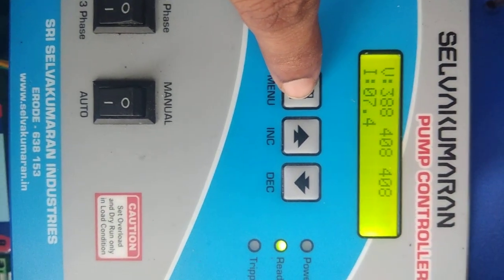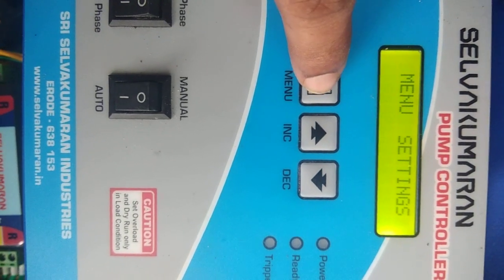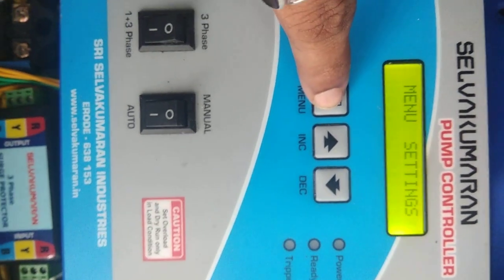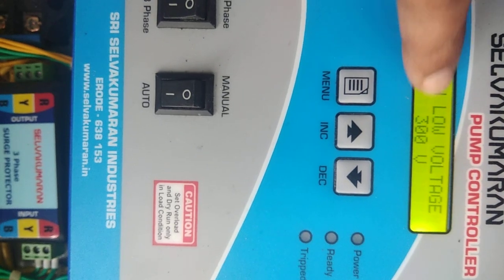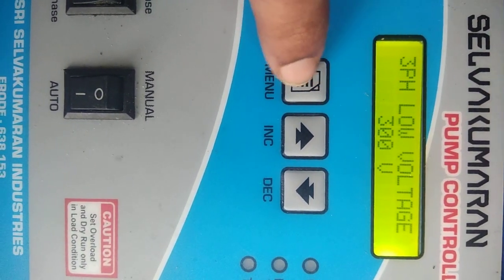Now you can see the functions in the menu option. Just press the menu button for three seconds. Once you press menu for three seconds, the controller will automatically enter into the menu settings. Each press of one second will show different parameters. Three-phase low voltage: if the voltage is below 300, the motor will switch off automatically. Three-phase high voltage is the next setting.